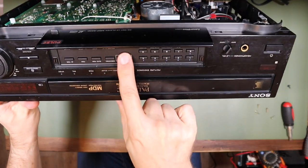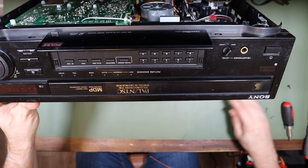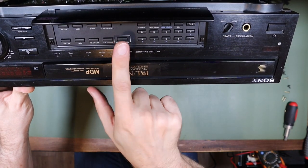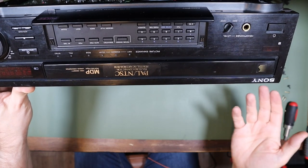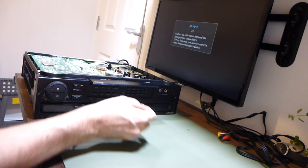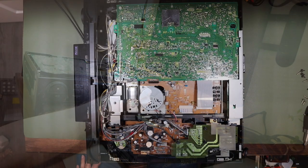I notice there is a little reset switch — one of those you hit with a paper clip. Oh dear, bits of plastic are falling out — that isn't good at all. But there is a reset switch there, so I'll try powering it up again and pressing that. The tray probably will come out and I'll hit the reset switch. I did power it up, the tray did come out, I hit the reset switch, and it made no difference whatsoever.